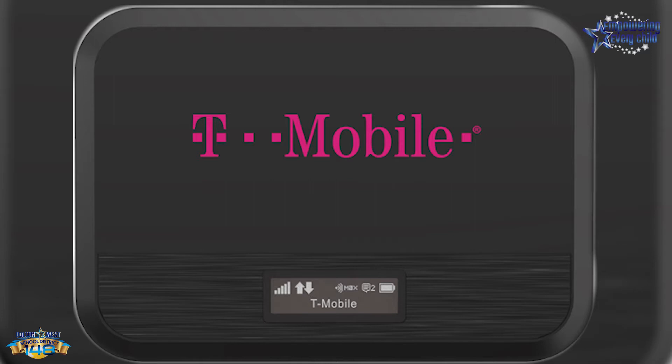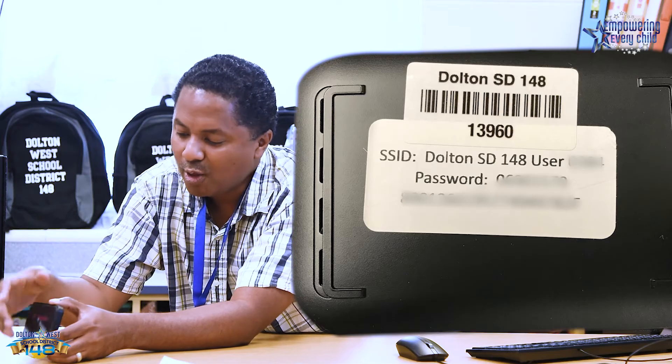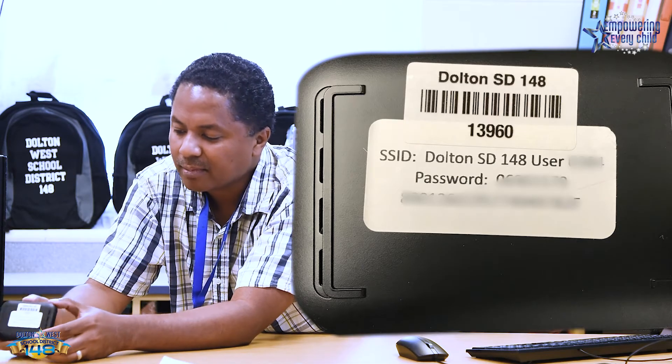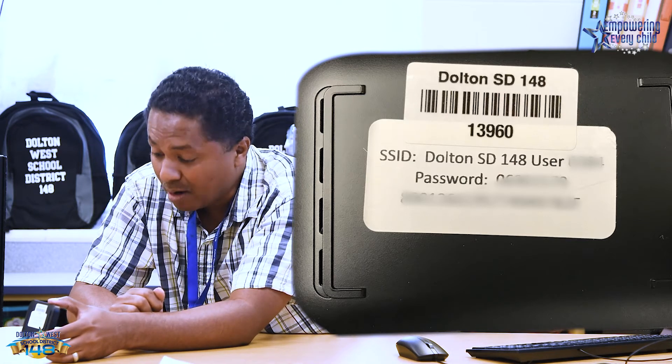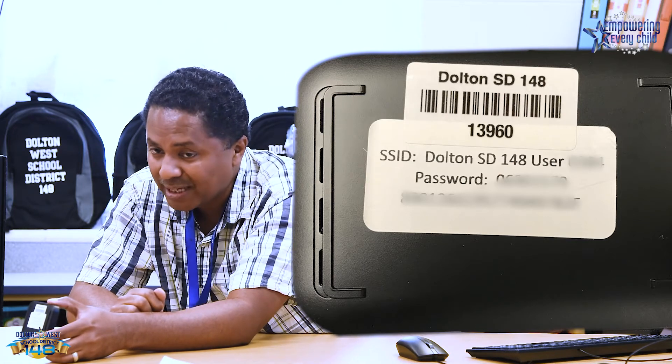Now the T-Mobile is up. On the back of the hotspot, this is the name of the wireless device and also the password to get onto it.